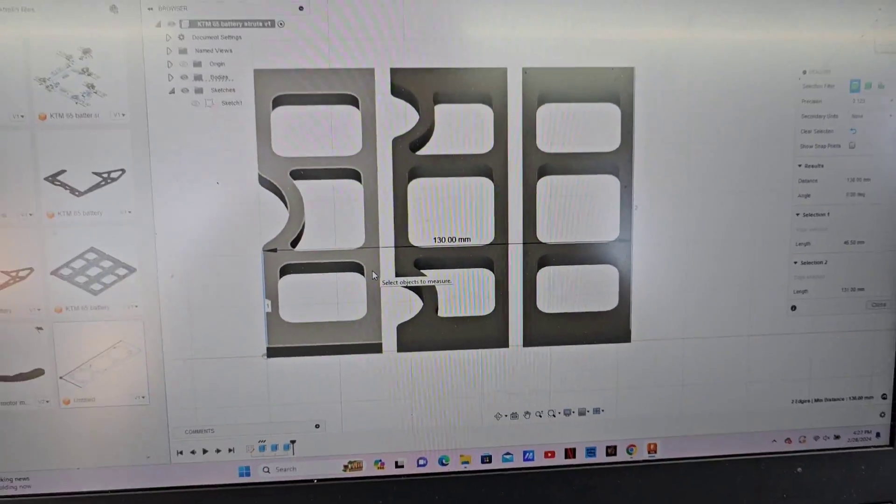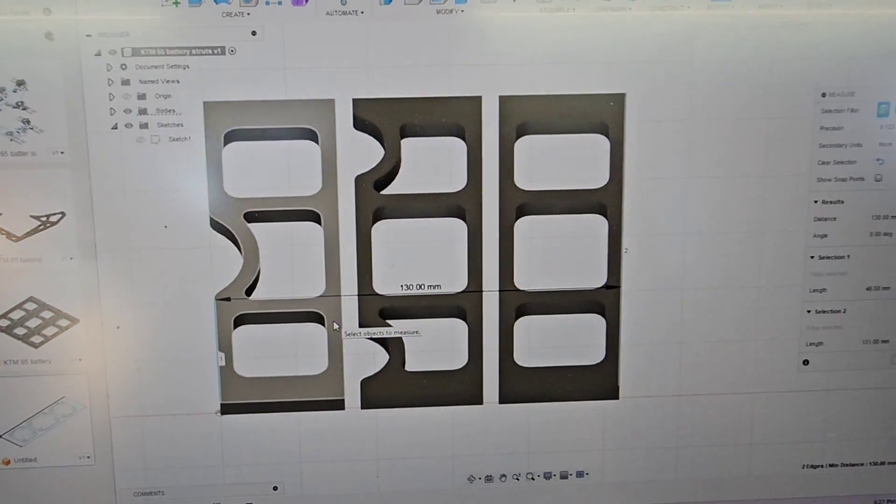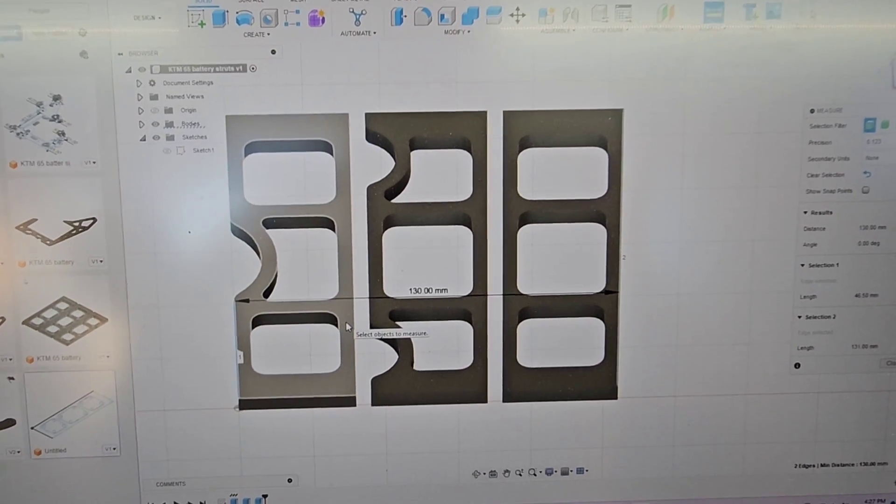So this is what I came up with. I wasn't even going to machine these — I was just going to do them out of plate — but I figured it's going to look a lot better if I do it this way. So we're going to go straight into aluminum and cut it out on the CNC.